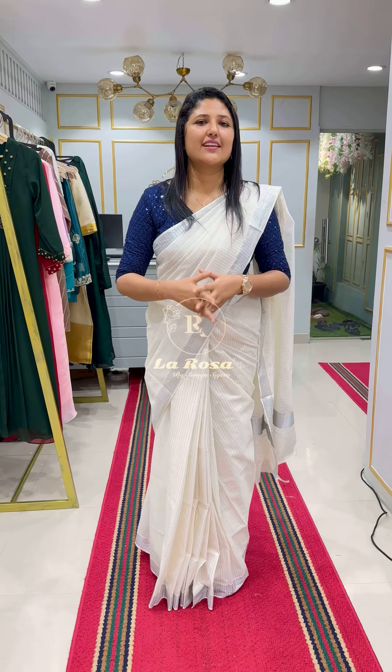I am going to show you a designer blouse. We have a designer blouse in the base. It has a designer blouse. I am going to show you a deep blue shade.